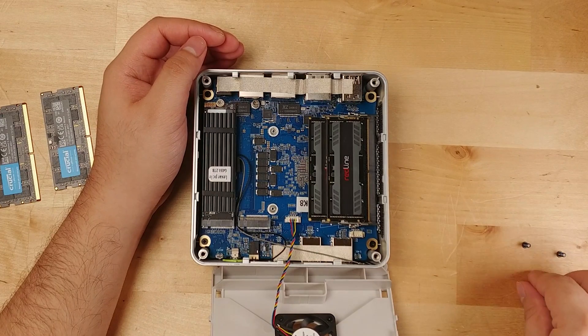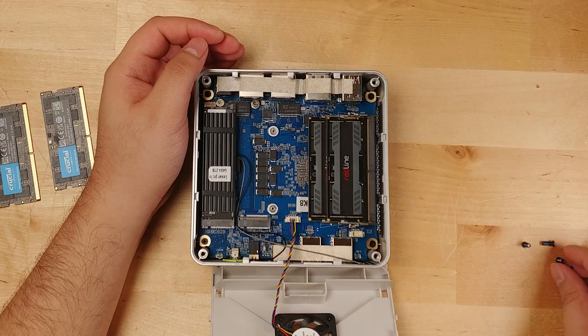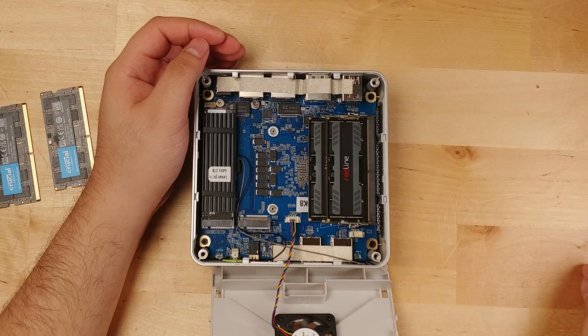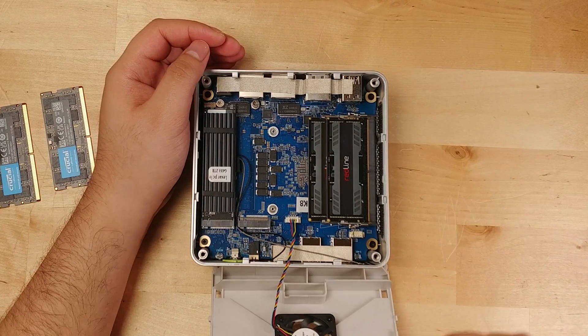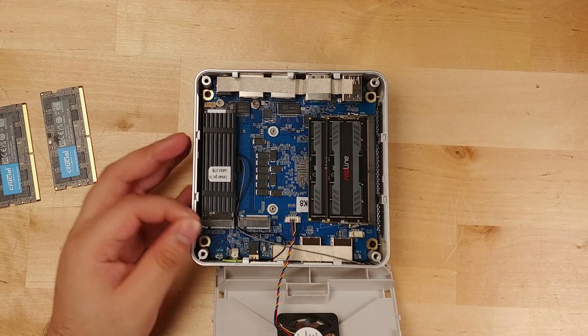Each of the eight cores in this system can have up to 12GB allocated to them. So if you're hosting a home lab, having 96GB of RAM in such a small package is really nice, especially with one that has a dual NIC, because you could really do a lot of home management here.